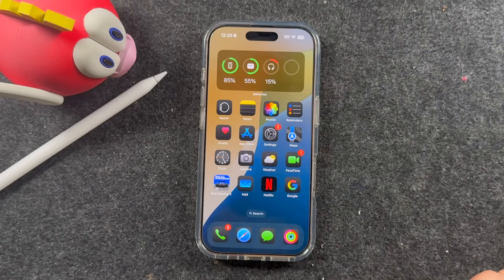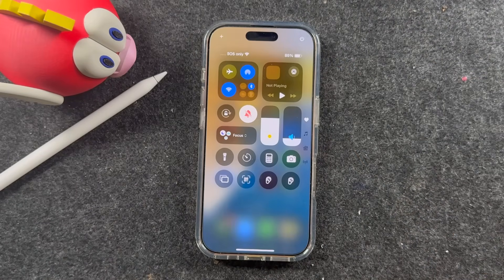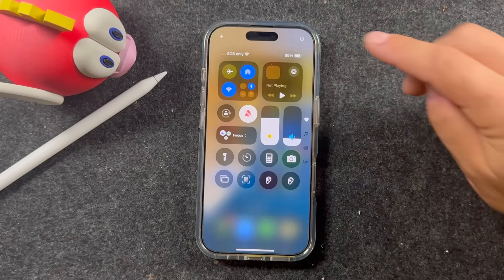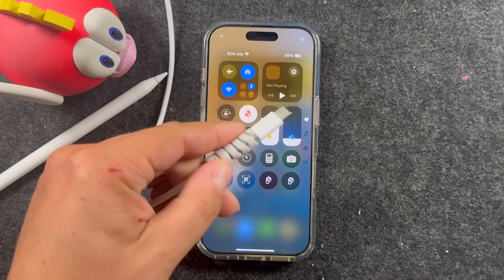Pull down from the top right of your iPhone and ensure that you have your Wi-Fi turned on. It does work over the air with 5G on some occasions, but it is best to use Wi-Fi for a more consistent connection and it won't burn through your data. You also need to have at least 50% battery or more depending on which iPhone you have. If you don't, plug it into a charger and get up to that percent.